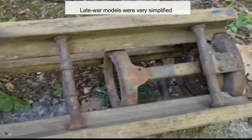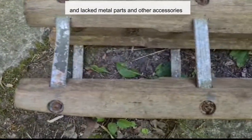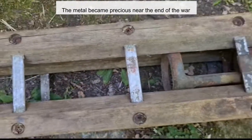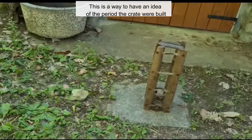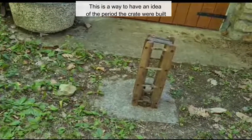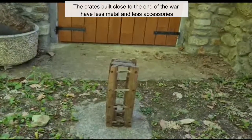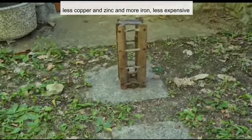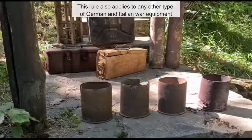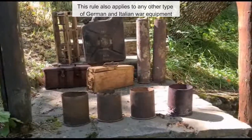Late-war models were very simplified and lacked metal parts and other accessories, as metals became precious near the end of the war. The crates built closer to the end of the war have less metal and fewer accessories — less copper and zinc, and more iron, which was less expensive. This rule also applies to any other type of German and Italian war equipment.